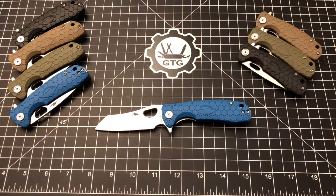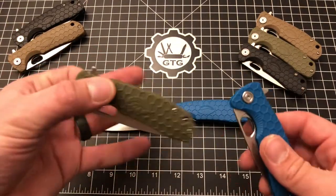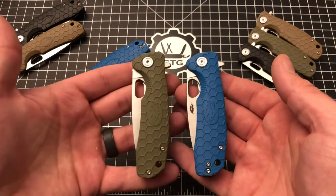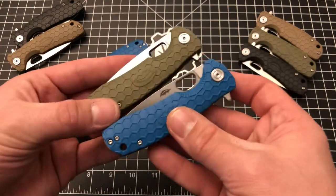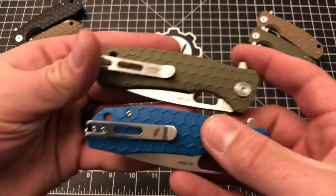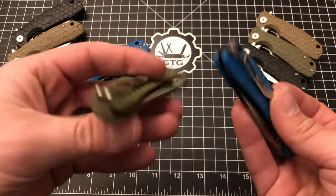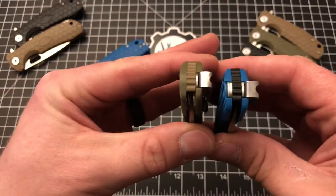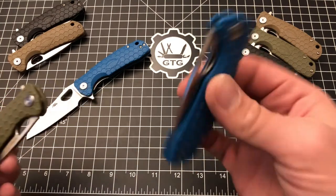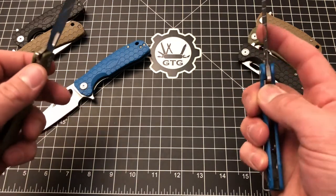So what's different between the newer Honey Badger and your standard one? You've got the Honey Badger insignia on the blade, which wasn't there before. The pocket clip also has the Honey Badger insignia instead of saying Ultra Tech. And the pocket clip is swappable for right- or left-handed carry, which is not the case on the old version. Otherwise it's the same blade steel, size, and materials.